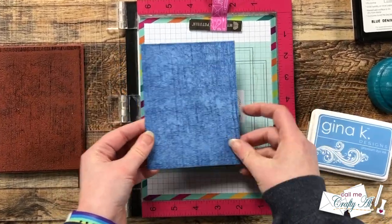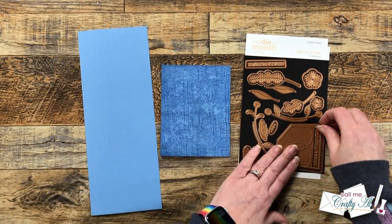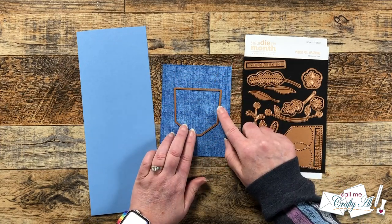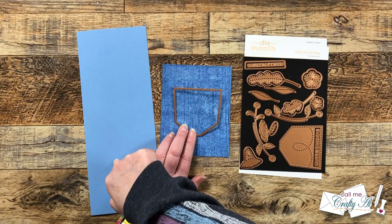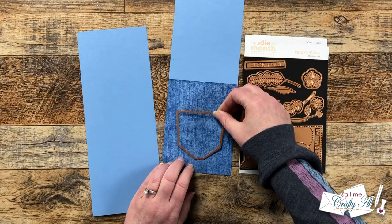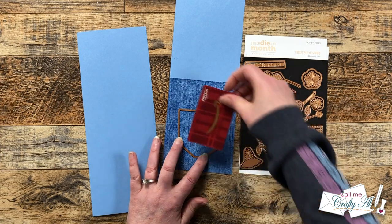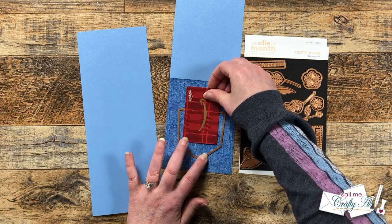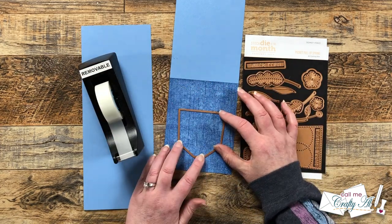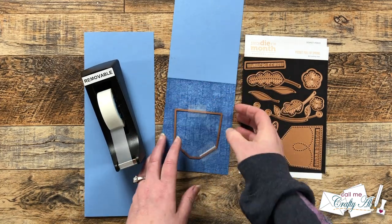Now we're going to do some die cutting with the stitch die of the month. I got out the card base we just stamped and another scrap of that same powder blue cardstock. I'm going to cut the pocket out of the front of the card base and then cut two more from the scrap. To make sure the pocket is low enough so the gift card — that's the surprise today — will fit inside without going over the top of the card, I brought the gift card in and then used Scotch removable tape to tape the die in place before cutting.